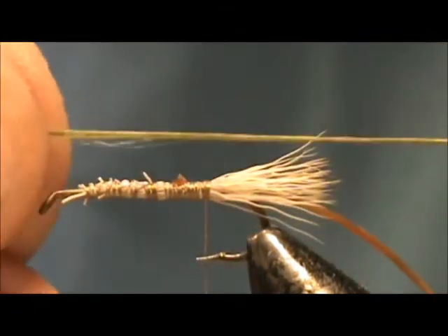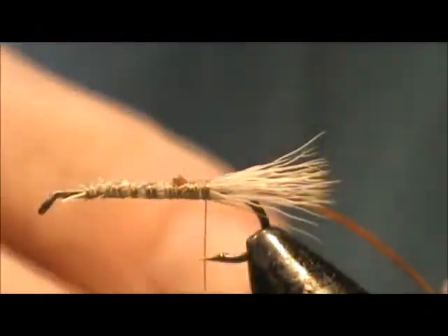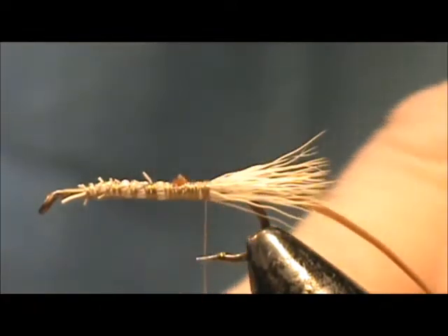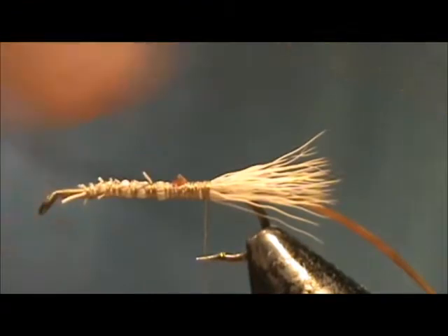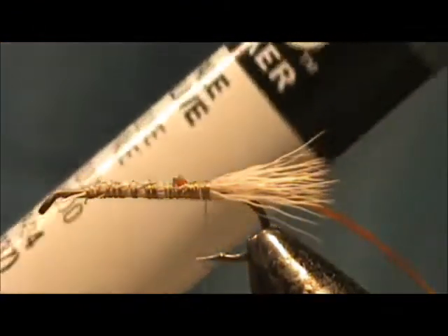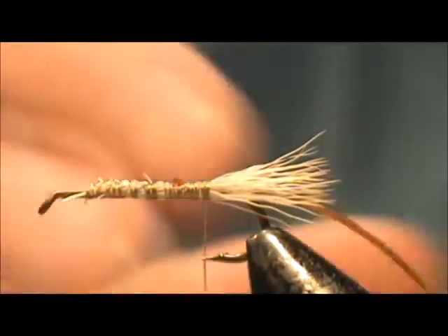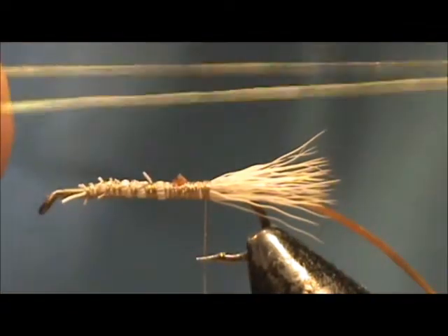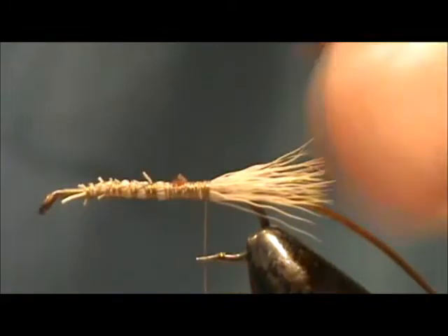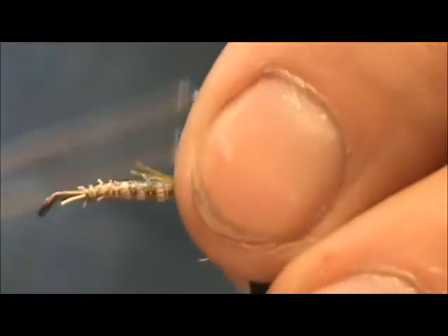The body material I have is olive floss — this is a two strand olive floss. This olive floss started out as golden yellow and then I used a permanent marker in pale olive to turn it olive. It worked out just beautifully.